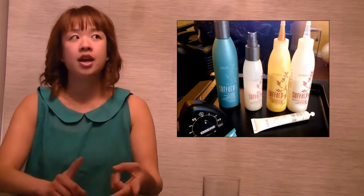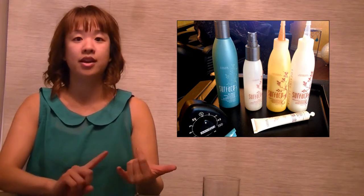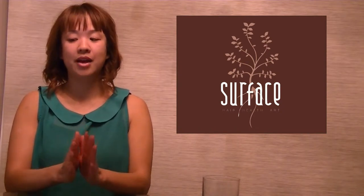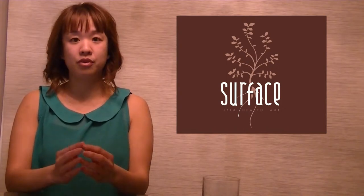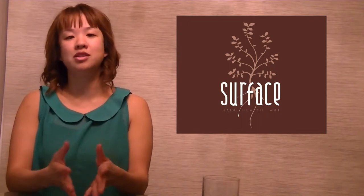Five products that we'll be using for this treatment will be the Purify Shampoo, the Protein Cream, One Shot, as well as the Smoothing Cream and the Locking Lotion. Also, make sure you communicate with your guests about home care. Here's a tip: add the home care products into the price of the treatment. That way the guest has all the tools at home to maintain optimal results of the smoothing bath.